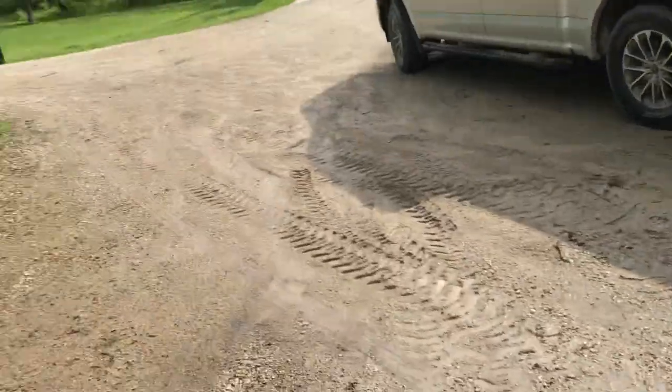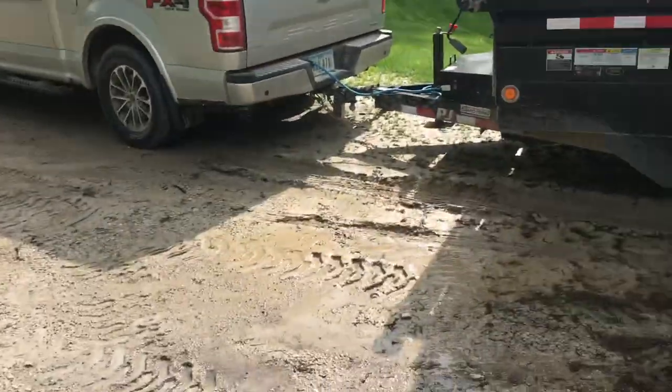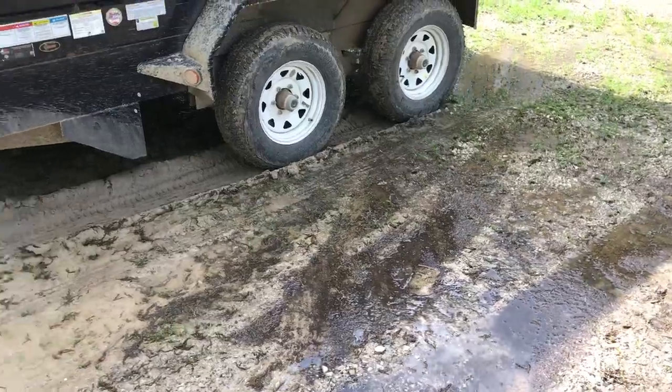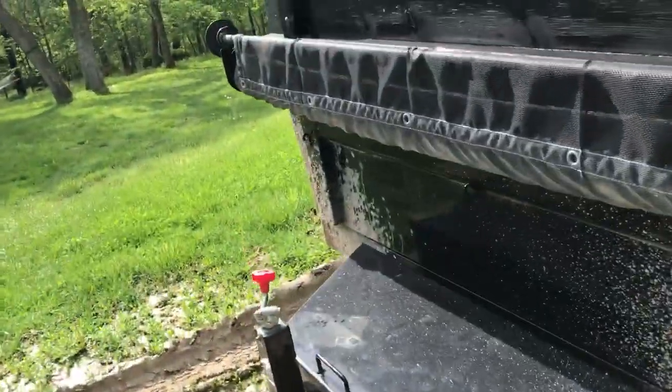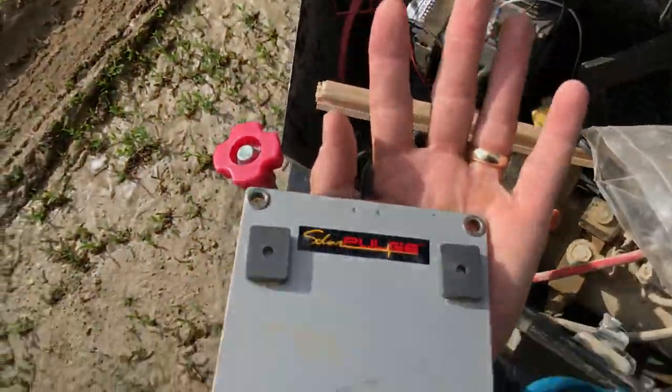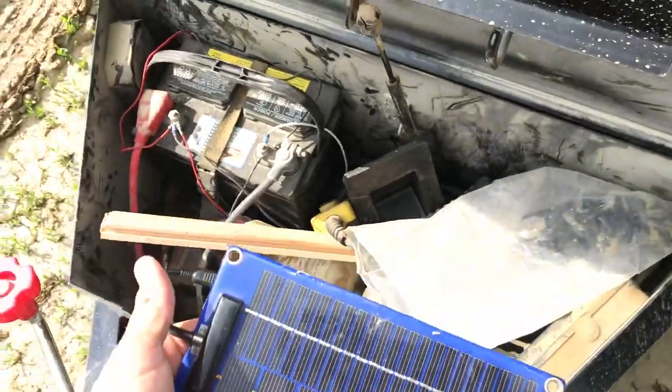We had a bunch of rain last night and you get all the silt that washes down my driveway — all the gravel fines turn into a mucky mess. But anyway, this load is mostly for a landscaping project.